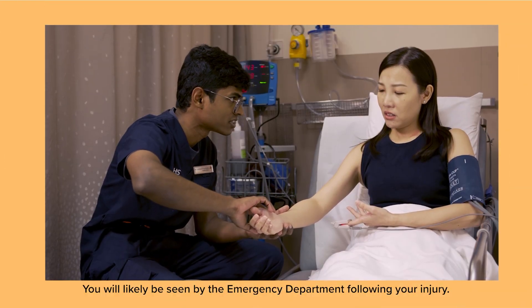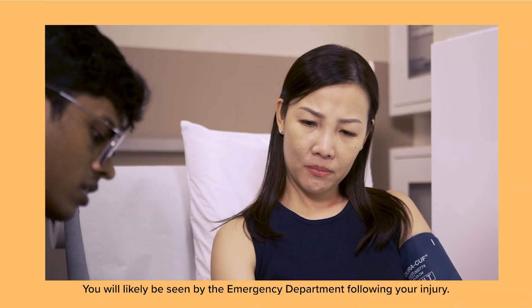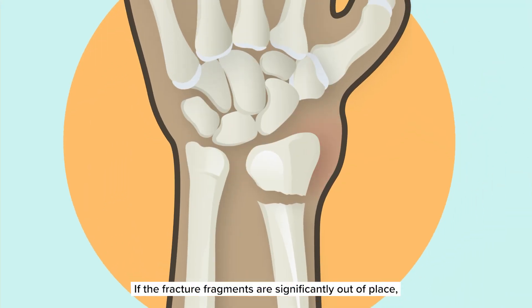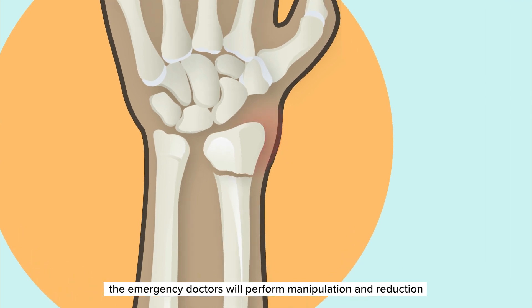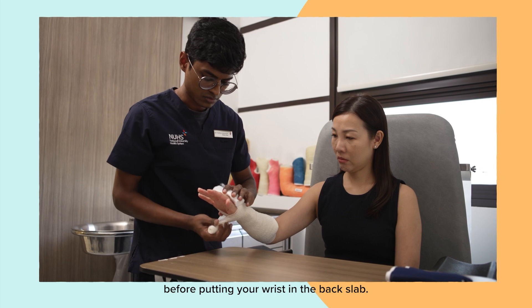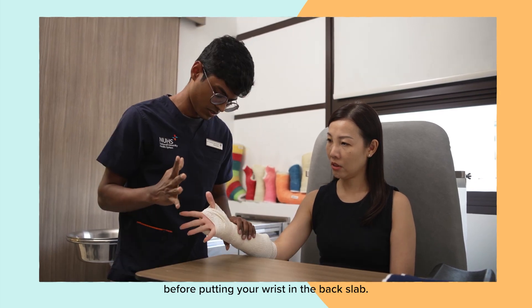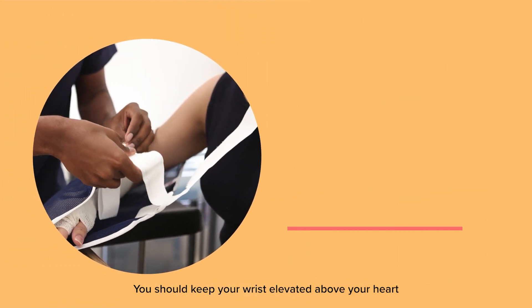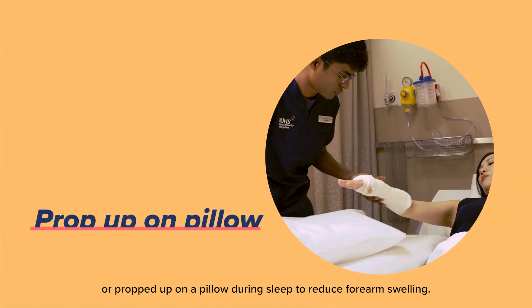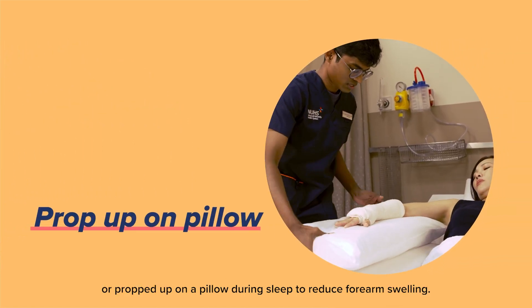You will likely be seen by the emergency department following your injury. If the fracture fragments are significantly out of place, the emergency doctors will perform manipulation and reduction to move the fracture fragments into their correct position before putting your wrist in a backslap. You should keep your wrist elevated above your heart either with an arm sling during the day or propped up on a pillow during sleep to reduce forearm swelling.